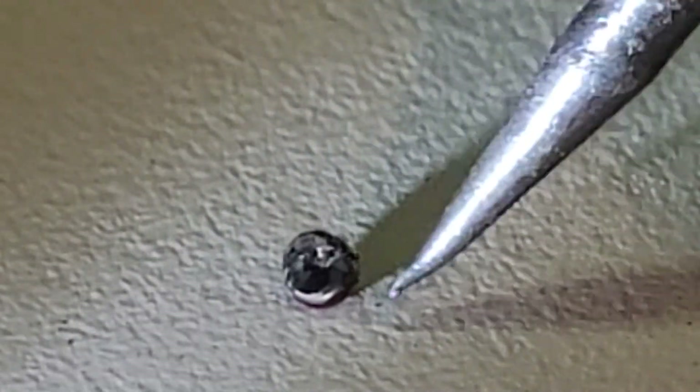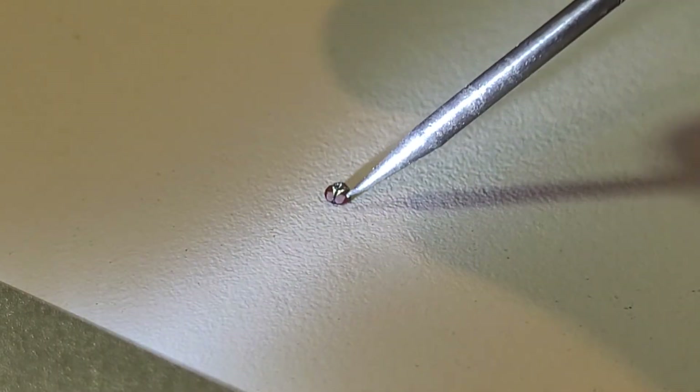All right, extreme close-up — I like to enjoy it. Let's see if we can... what happens if we zoom up more? It doesn't really help the quality of the video. Maybe we should zoom out a little bit to help it focus.